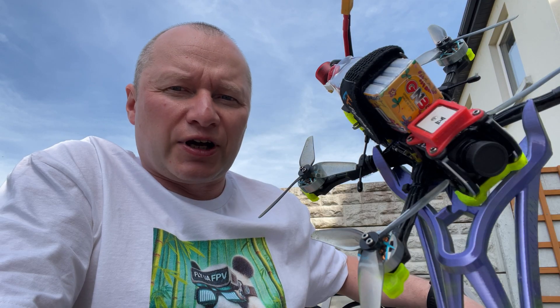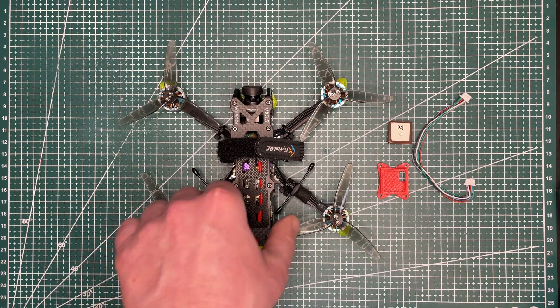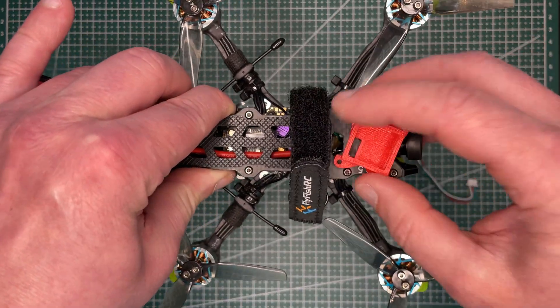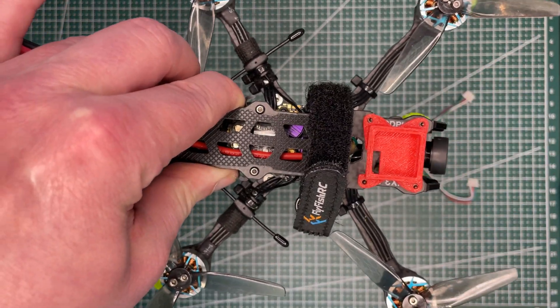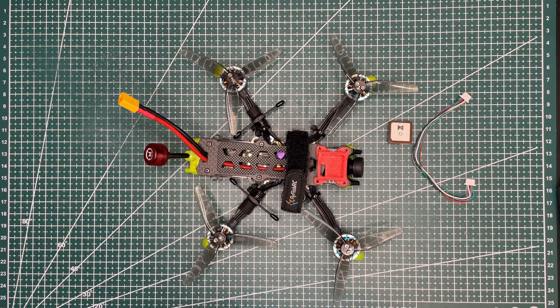I would like to remind you that all parts used in this build are linked in the description below. To install GPS on the quad we need the GPS module itself — it's the Beitian BN-WSM 1-to-1 module — and a wire harness which comes with the GPS module. I also 3D printed a TPU mount — not my design, I got it from printables.com, link in the description, kudos to the author. The idea is we mount it on the frame instead of the action camera, which is safe and reduces interaction from the VTX antenna.